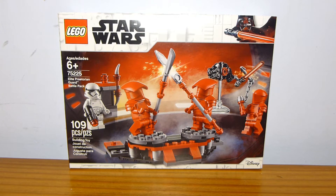Welcome back to another LEGO set review from Rig Rebrick. Today we have set number 75225, the Elite Praetorian Guard Battle Pack, containing 109 pieces and retailing for $14.99 in the United States.